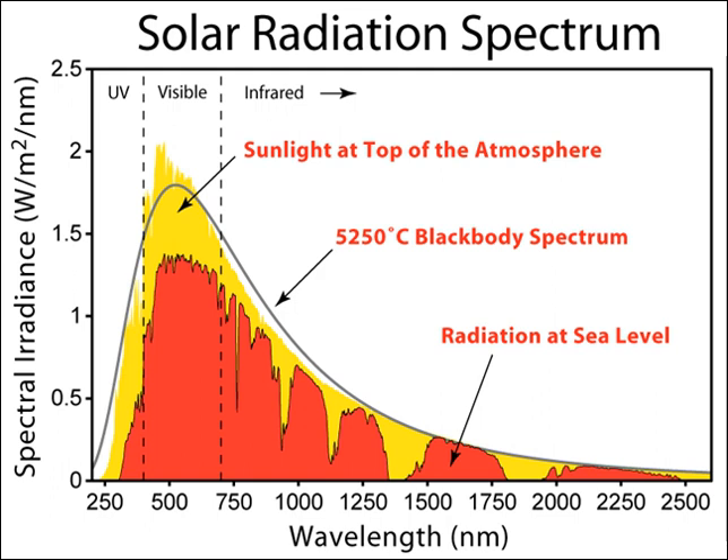Nevertheless, it is hoped that arrays of optical rectennas could eventually be an efficient means of converting sunlight into electric power, producing solar power more efficiently than conventional solar cells.